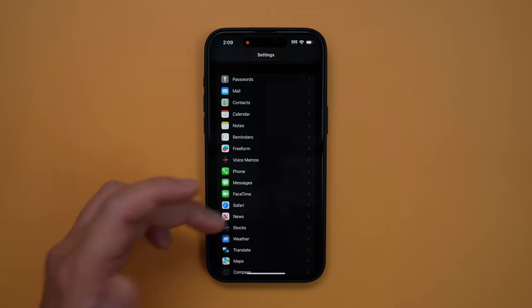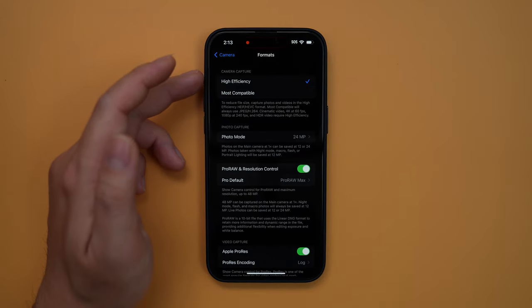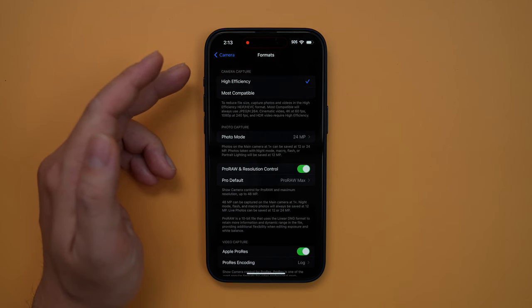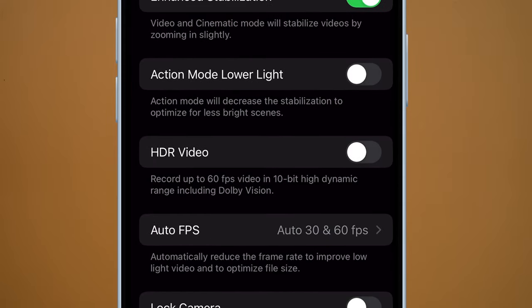So how do we start shooting log with our iPhone 15 Pro? Open up Settings, scroll down to Camera, open up Format, and underneath Video Capture, turn Apple ProRes on and set your ProRes encoding to Log. Make sure at the top we select High Efficiency since it's required to shoot in 4K 60 frames per second. Then go to Record Video, turn HDR Video on — this allows us to shoot ProRes Log footage in 10-bit, which gives us a smoother look when pushing the color grade.